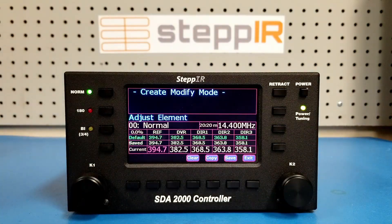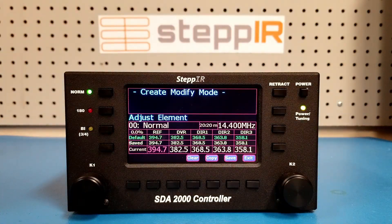Here you will see a table showing the antenna pattern, the segment and band, the frequency, the band correction factor, and the default, saved, and current lengths of each element of the antenna. To change the setting that you are adjusting, rotate the K1 knob. The text highlighted in red can be adjusted by rotating the K2 knob.